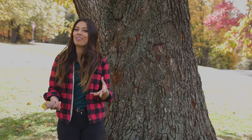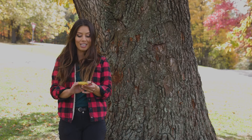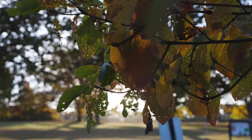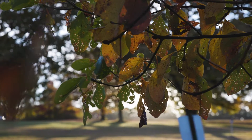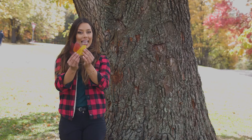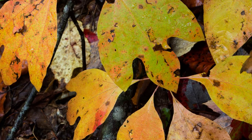If you want to find yourself a sassafras tree, the best place to look is at its leaves. Sassafras are interesting because they have polymorphic leaves, meaning that there could be multiple different shaped leaves on the same tree. There could be leaves shaped like ovals, like these guys right here, as well as mitten-shaped and three-lobed leaves.